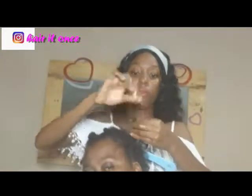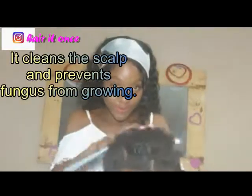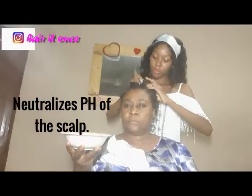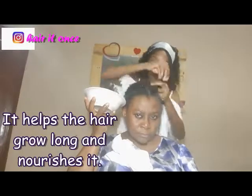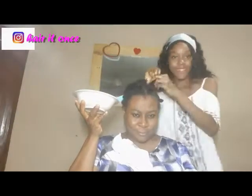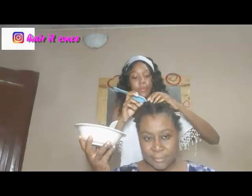Chebe powder has many benefits: it cleans the scalp and prevents fungus or other scalp issues from growing. It neutralizes the pH of the hair shaft and scalp, allows moisture in, and makes the hair grow long. It nourishes the hair and keeps it moisturized and lubricated, preventing breakage.